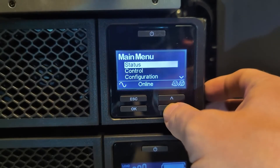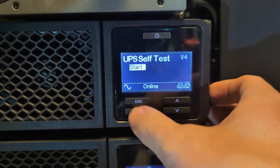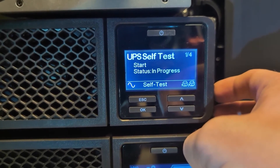Next, we'll go ahead and run the built-in battery test. You can see it's testing the new battery.